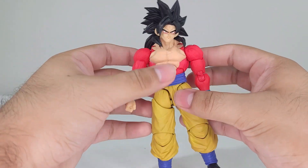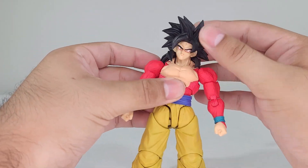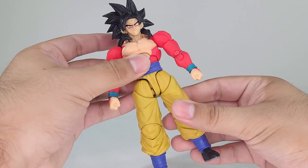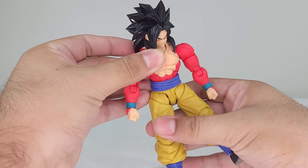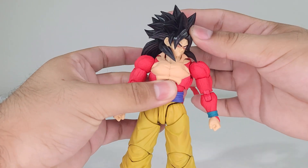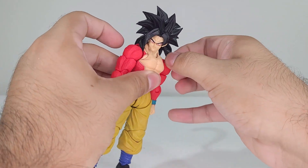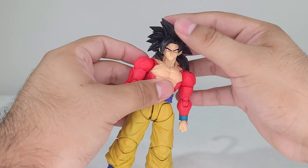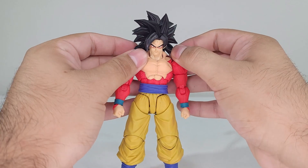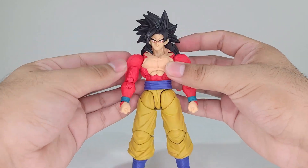So my face plates definitely fall apart at sometimes the slightest touch. I will say if you have yours, let me know if you have the same issue where the face plate falls pretty easily on your end as well. Looking side to side is okay — you won't get the best range because you do have the hair blocking it. These two strands of hair to the sides do move around, so if you want to move them to give you more range of articulation, you can definitely do so.